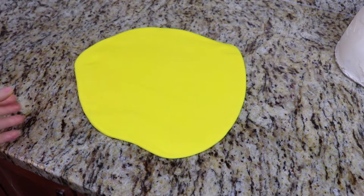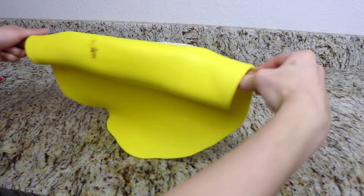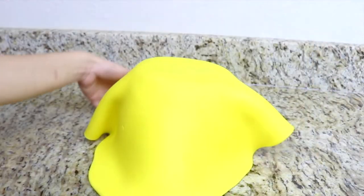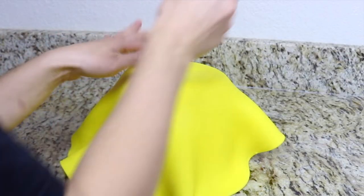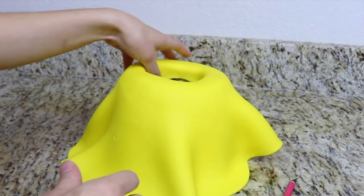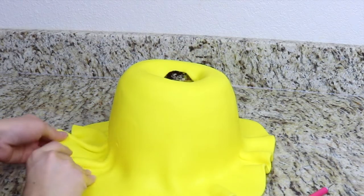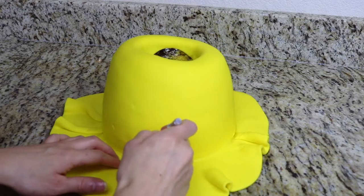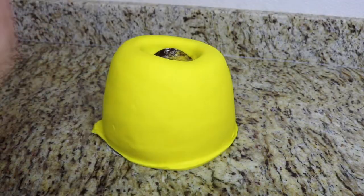I have some yellow fondant and I'm going to cover the cake in it. I roll it out, grab it with my rolling pin and roll it over the cake. Then I use my X-Acto knife to cut a hole through the center of the fondant where the hole in the cake is, and smooth it around the outside using my hands and a fondant smoother. I use my X-Acto knife again to trim the excess fondant around the bottom of the cake.